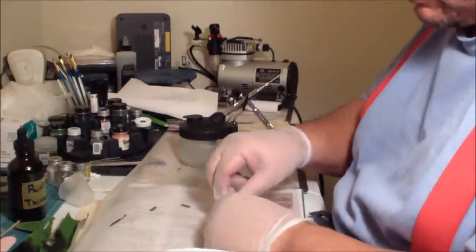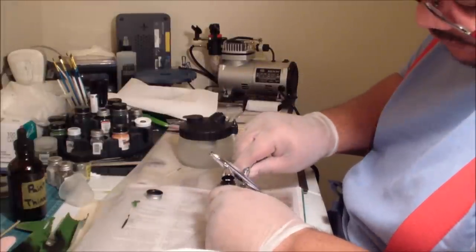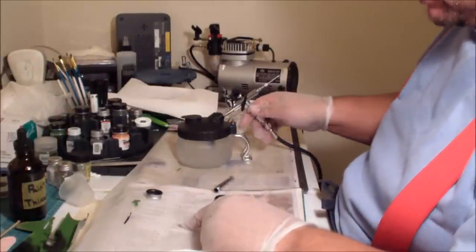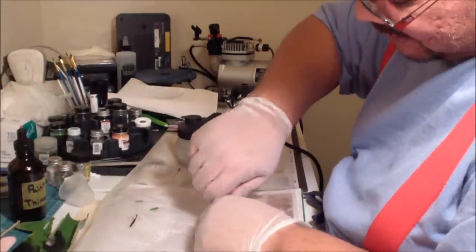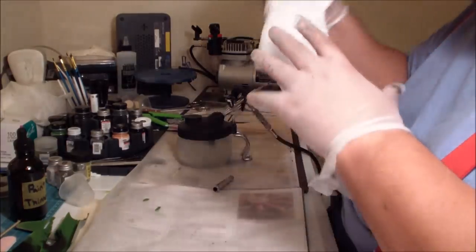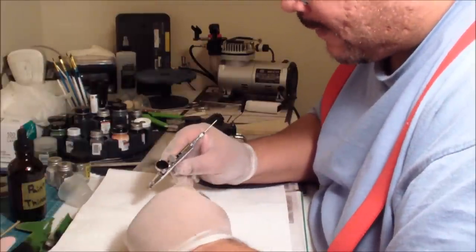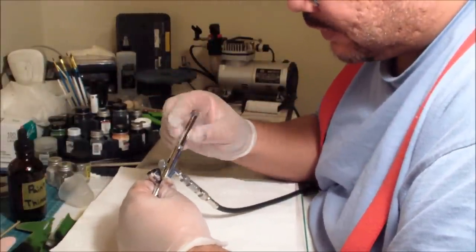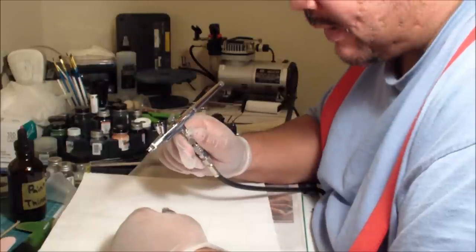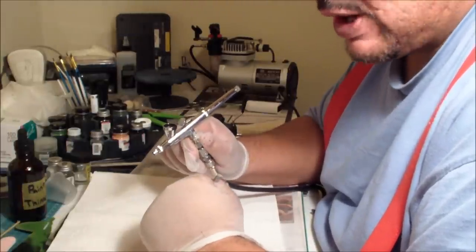I get a lot of calls from people who are frustrated with airbrushing — they say they bought an airbrush, it stopped working, and they're never going to use one again. But when I tell them about my 95% theory they quiet down. 95% of every airbrush problem comes down to not properly cleaning and preparing it. When you're done spraying enamel you need to know how to break the gun down and clean it properly. For every five minutes of spraying, you're going to spend about 10 minutes cleaning — especially for dark color changes.